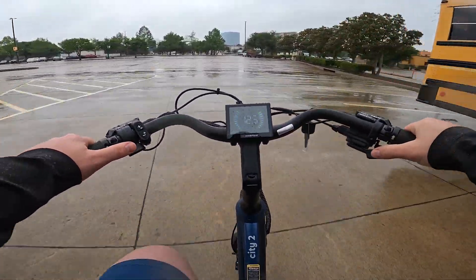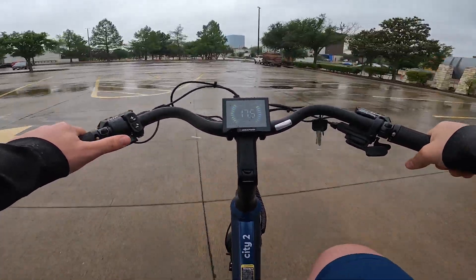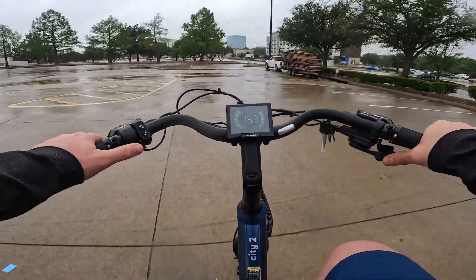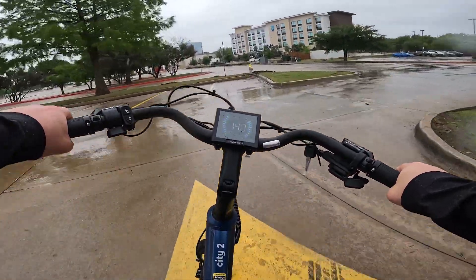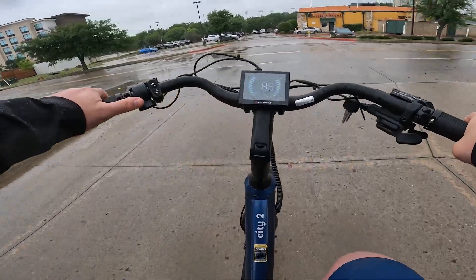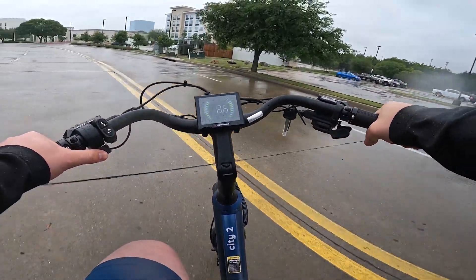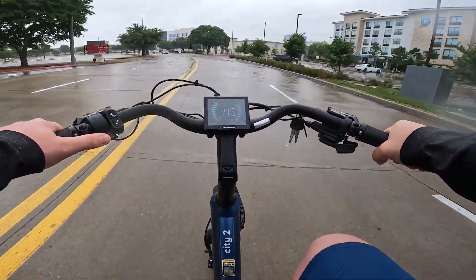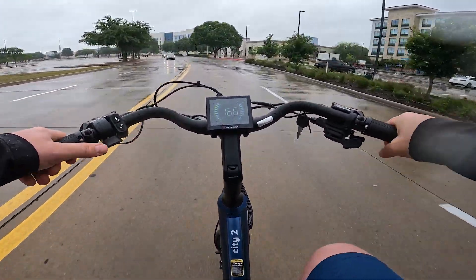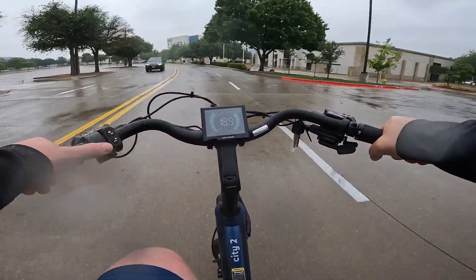One thing I did notice is there's a bit of a delay between switching from pedal assist to throttle — so if you're holding down the throttle and then go to pedal, there's a little bit of a delay there.